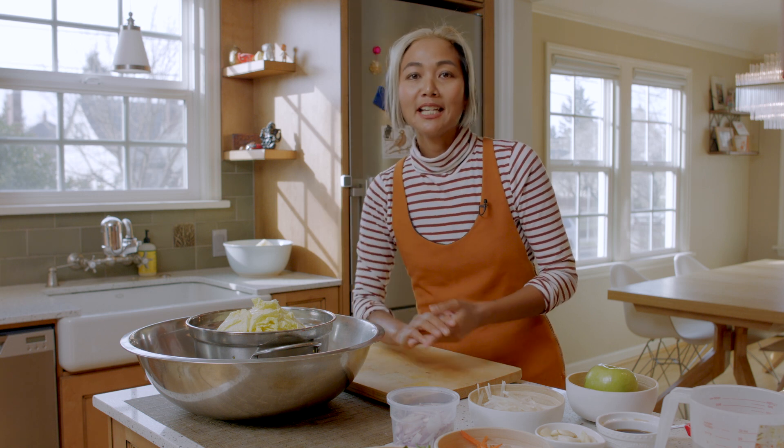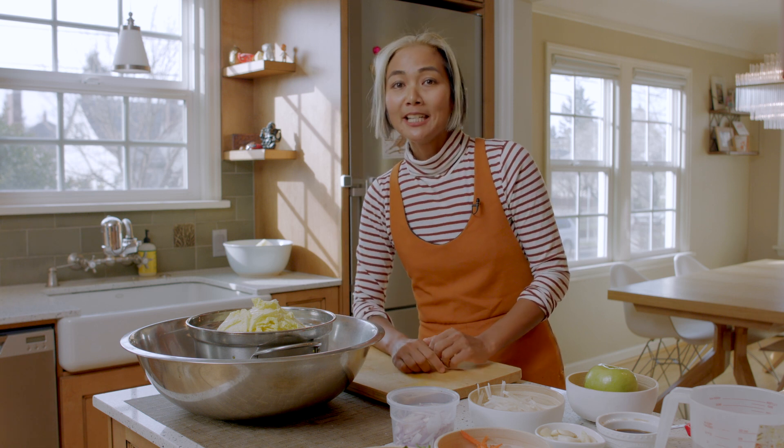I've been practicing her recipe at home and I love it. I added some of my own twists. I hope you enjoy the recipe.